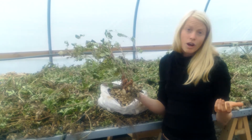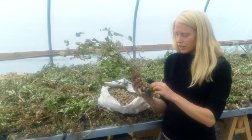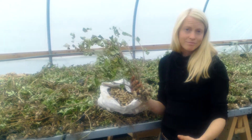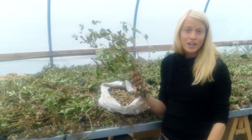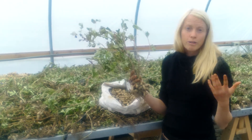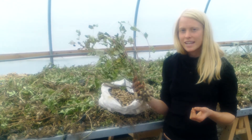Once they've been in here for a week to ten days and are super dry, we take all the individual shells off and put them in bags — and that's that. They will last all winter long. You can roast or boil them as you like; it'll take about an hour and a half to cook them once they've been fully dried down.